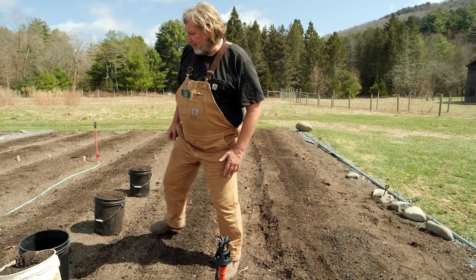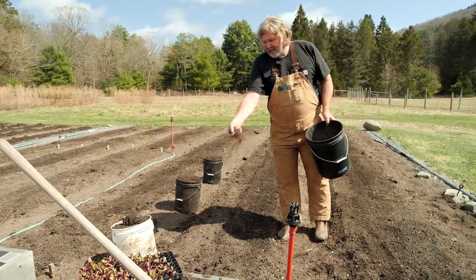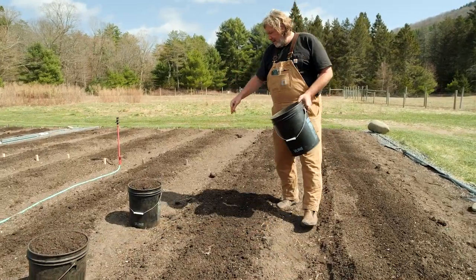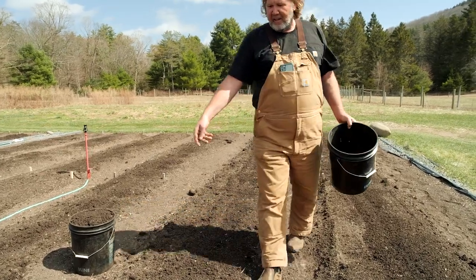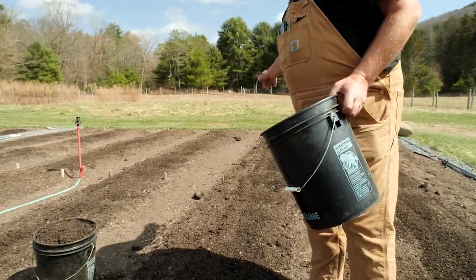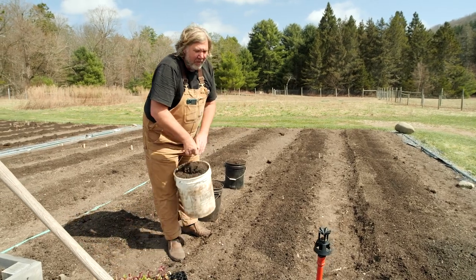So I just add that first, right on the surface — a few handfuls. It's hard to overdo it really. That's a good amount, and then I'm going to add some compost right on top of that.